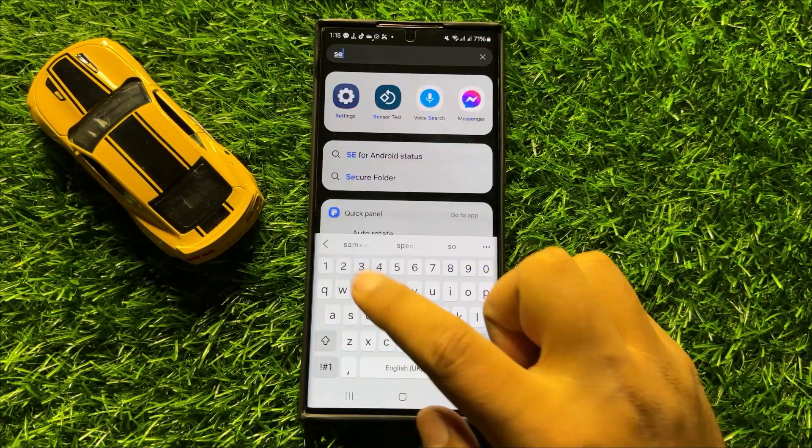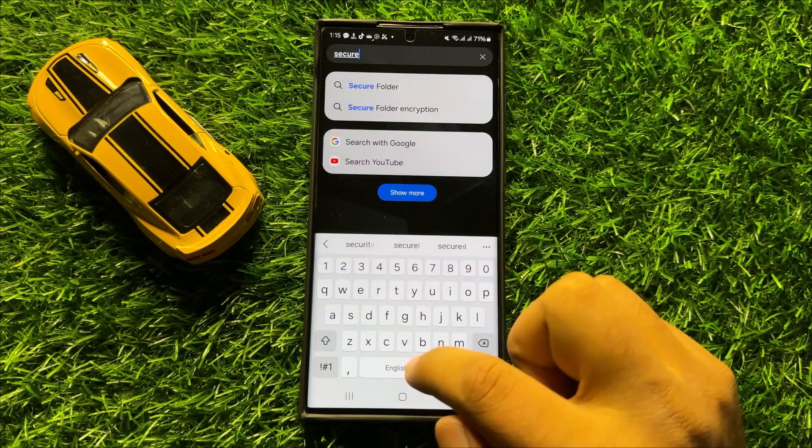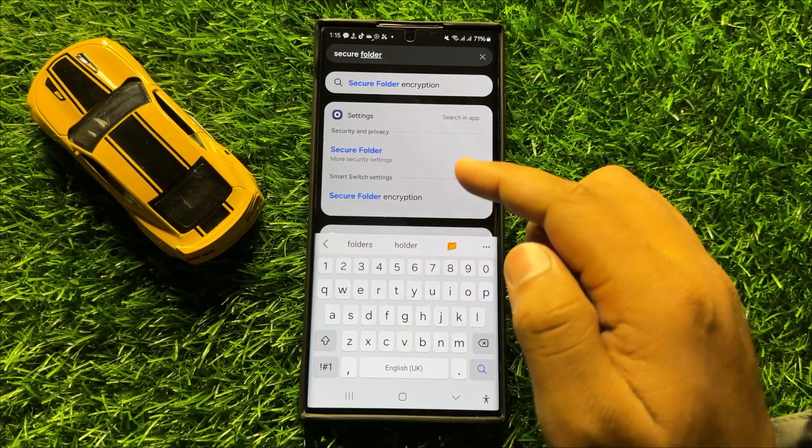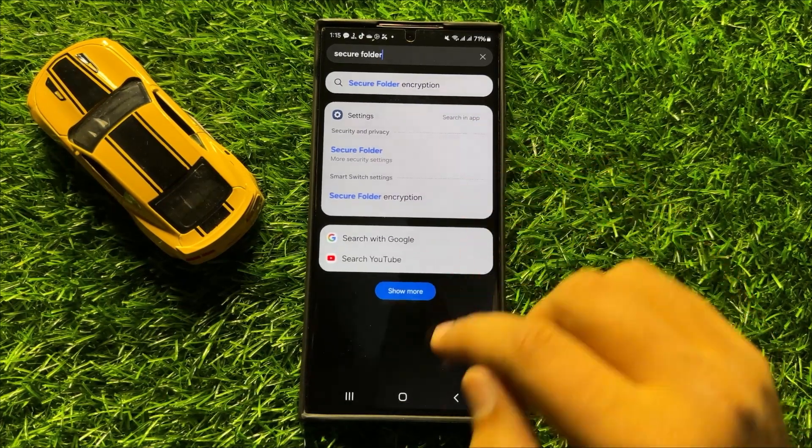So you can see when I search for Secure Folder, there is no secure folder in the mobile.